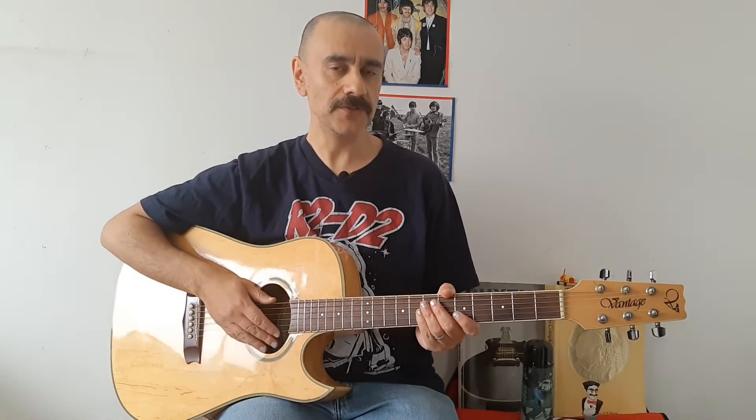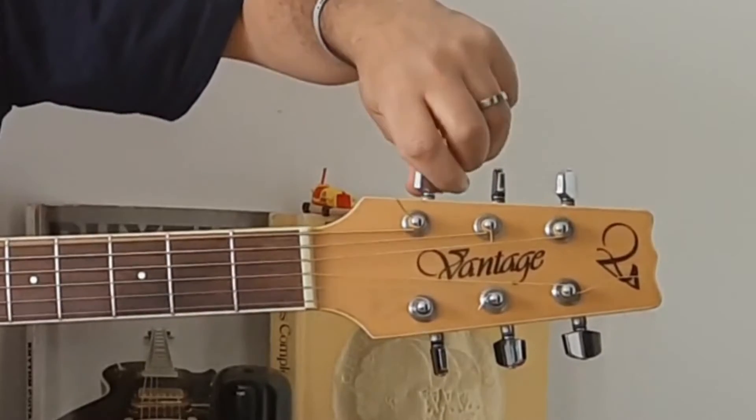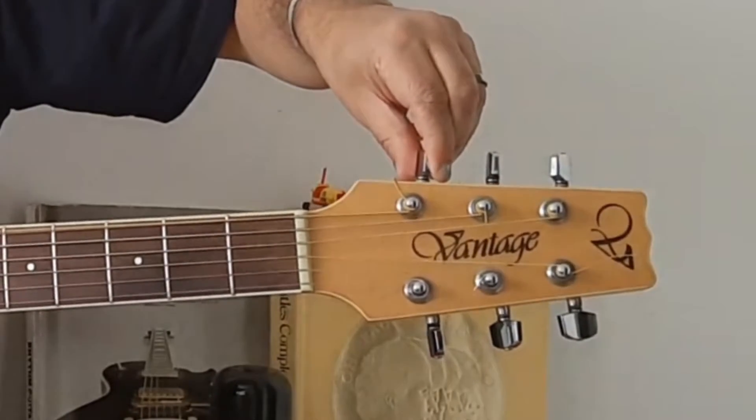The first thing we need to do when we are taking the strings off the guitar is to loosen the strings by using your thumb and your finger like so. The thing with this is it can be a bit time-consuming. Now, first of all, we need to make sure we're going in the right direction. That's the right way — you can hear the sound of the string going down.